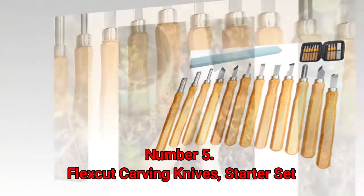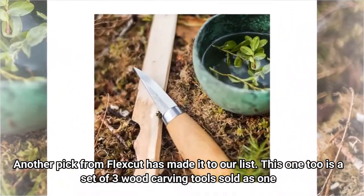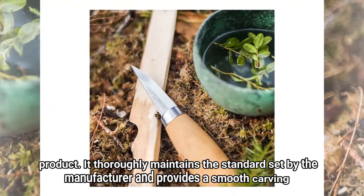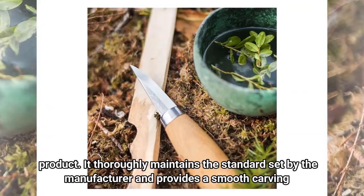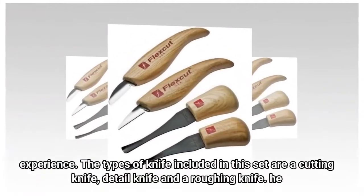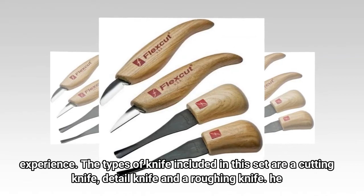Number 5: Flexcut Carving Knives Starter Set. Another pick from Flexcut has made it to our list. This one too is a set of three wood carving tools sold as one product. It thoroughly maintains the standard set by the manufacturer and provides a smooth carving experience. The types of knife included in this set are a cutting knife, a detail knife, and a roughing knife.